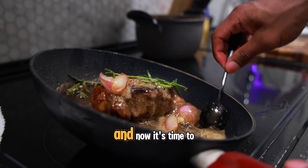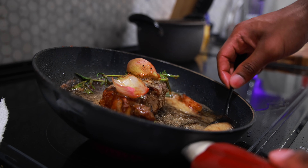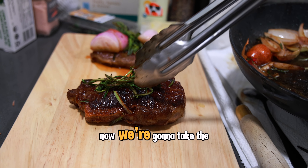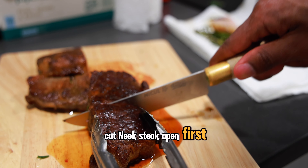Let the aromatics cook for a little while, then grab the spoon, tilt the pan, and flick the wrist — that's how you baste your steak. If it ain't basted, it's going in the garbage. Now take the steak off the heat, put it on the cutting board, and let it rest for five minutes. We'll go ahead and cut Neek's steak open first.